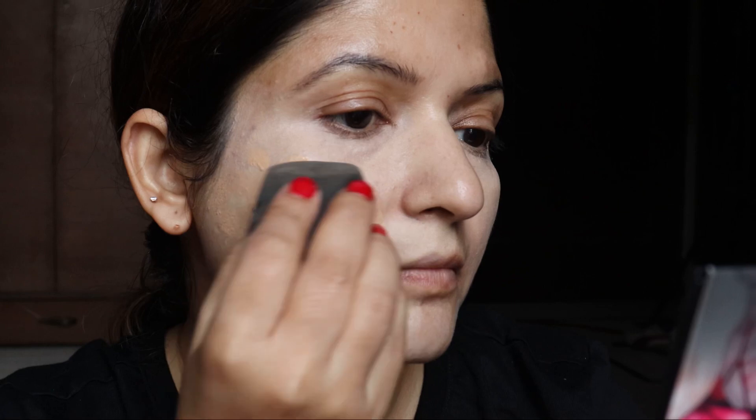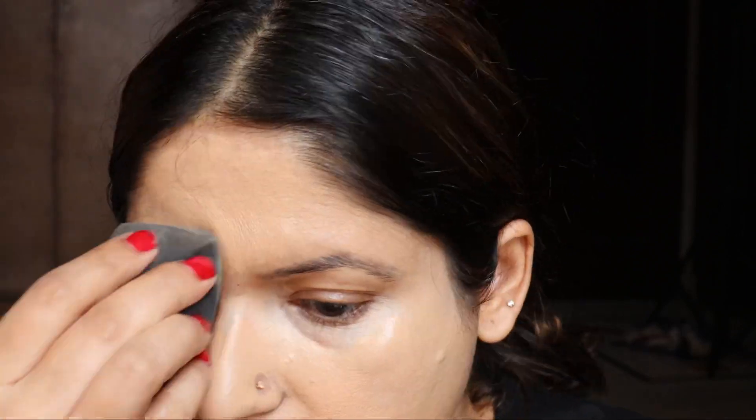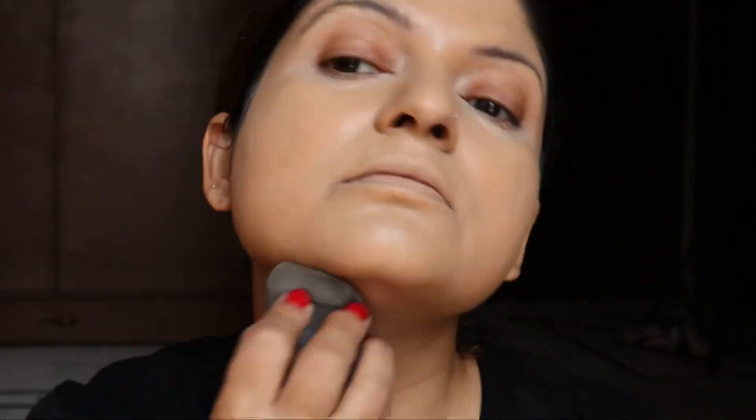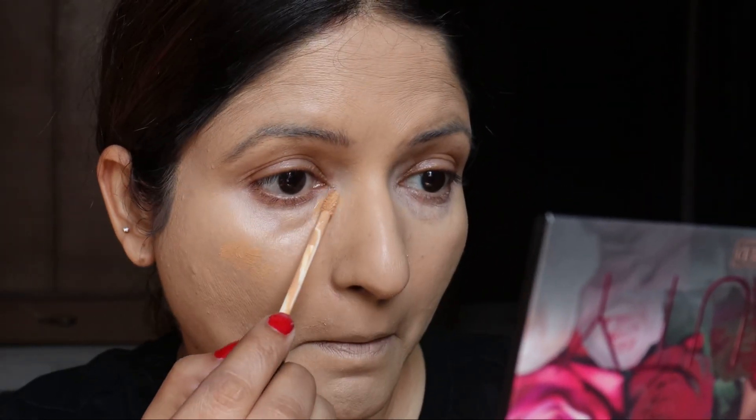You will just see the coverage — how nicely it blends into the skin. I was thinking that only expensive products can give you this type of coverage, but this came as a surprise to me. I really liked it. I usually use the wet beauty blender; you may use brushes as well.